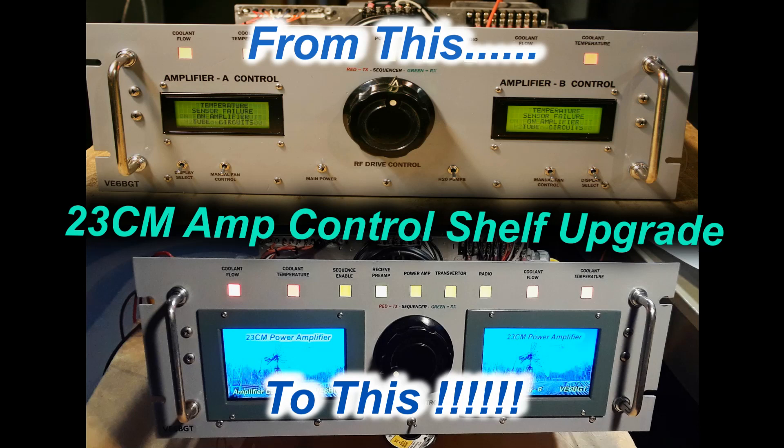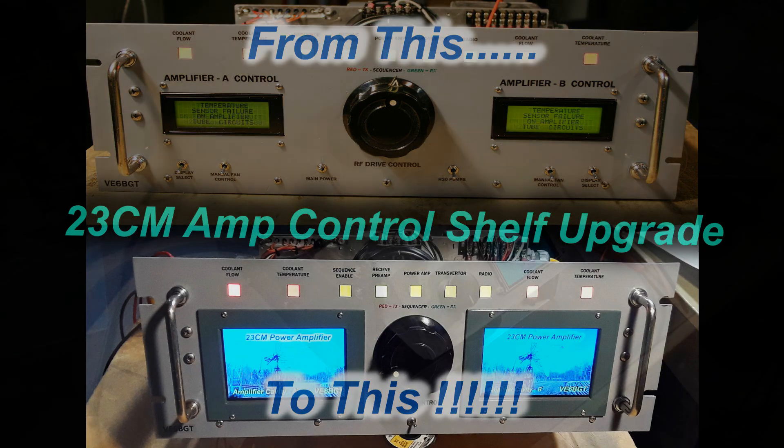Hello again, this is Skip McCauley, Victor Echoes 6 Bravo Golf Tangle, with another rather exciting little project I did on the old-school type of 1296 amplifier.